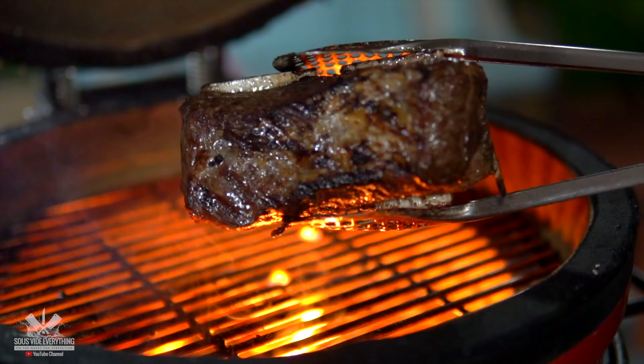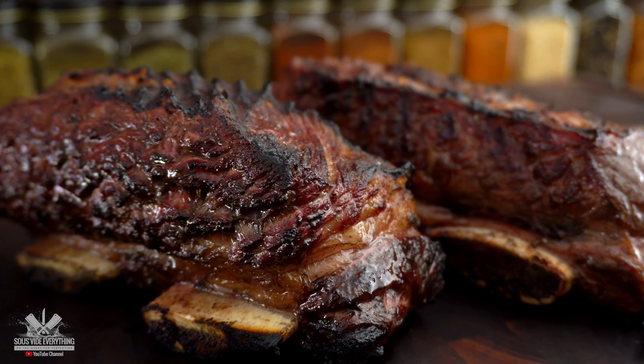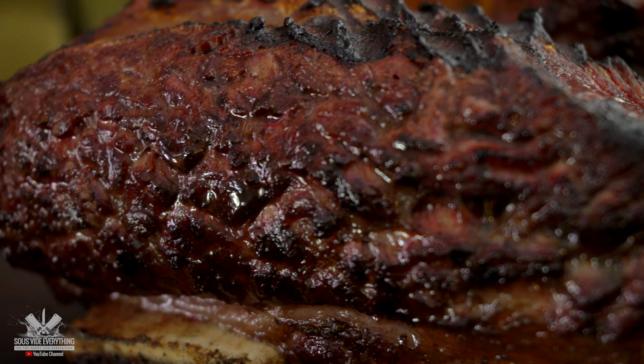For today's cook I'm going to be using these beautiful short ribs. Since this is going to be a long cook there's no chance of searing it after, so I am pre-searing these beautiful ribs. Let's do it!